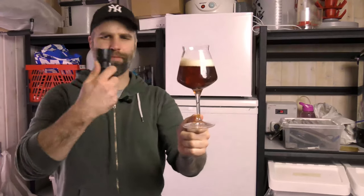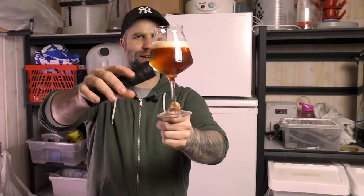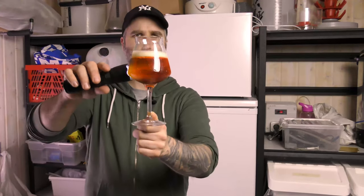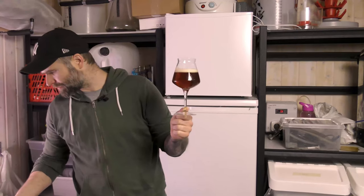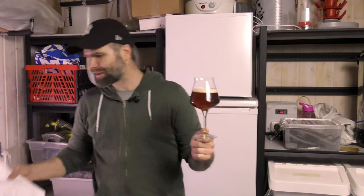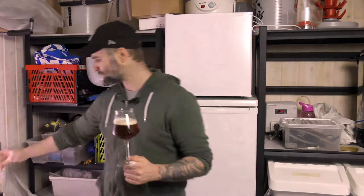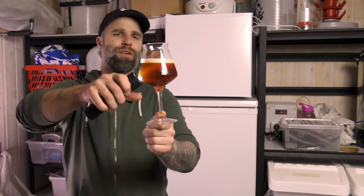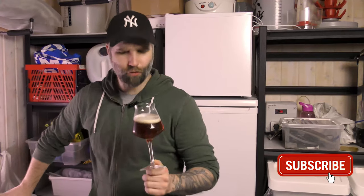Slight hazy but good looking beer. Maybe I did pour some of the dregs in it. I have one finger head. It's an amber colored beer. I think when he entered this into Brewer's Friend it was actually called an American Amber Ale, but the bottle said alt beer — so I'm going with the label on it. We have a light amber colored beer, quite good. I have a half finger off-white head.